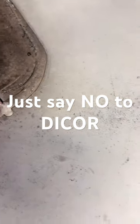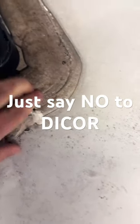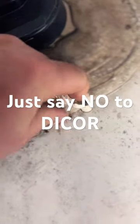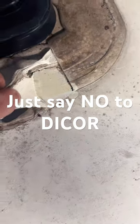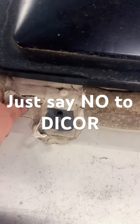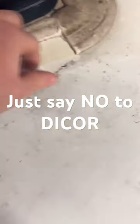You can see that it's already starting to crack, and the problem is even after being a year old, it just never sets up. You can see there's water underneath it, and it just pulls right up — this here, same way, it just pulls right up.